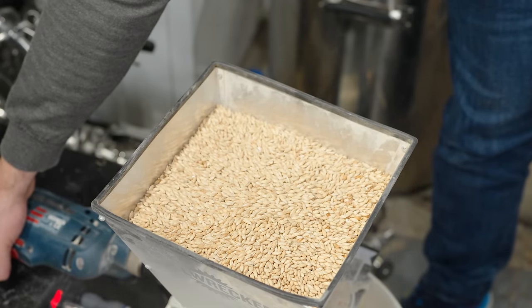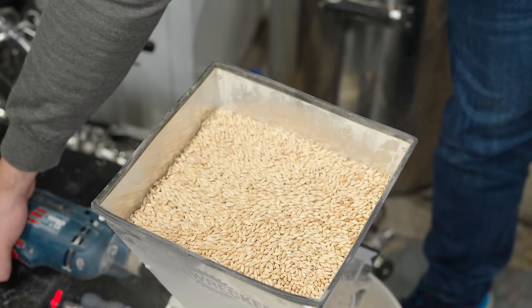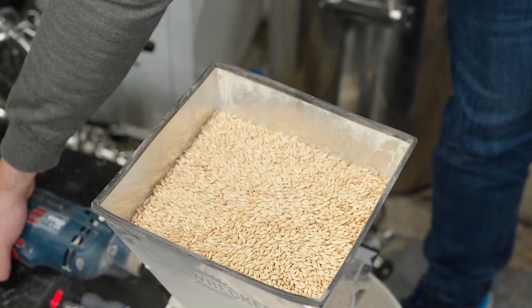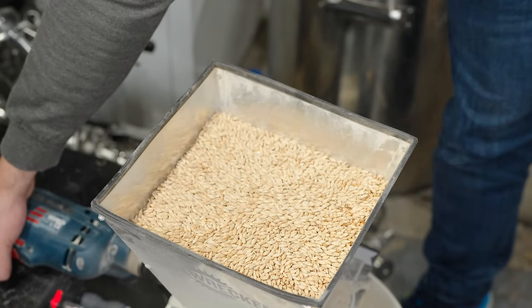Day one also involves prepping sanitizer, cleaning the system, rinsing it off, and getting it ready to go. Twice now I've actually mashed in once everything is ready and done an overnight mash, so that on day two I'm ready to brew. Sometimes I'll also do the mash in the morning on day two. But the overnight mash method has saved me so much time and has produced just as good a beer — especially if you keep a consistent temperature — as a regular 60-minute mash.